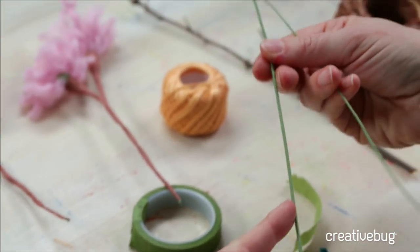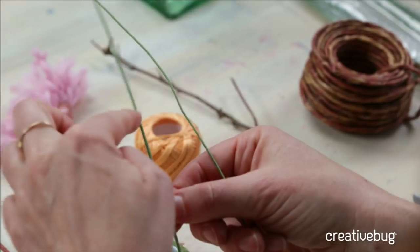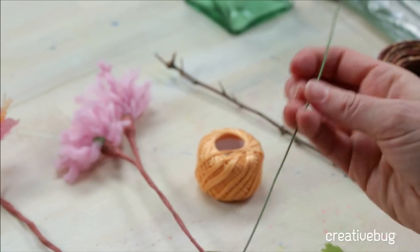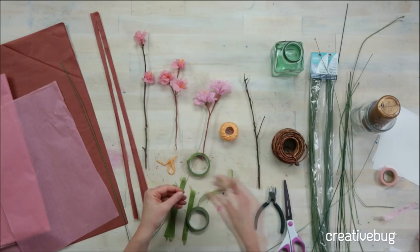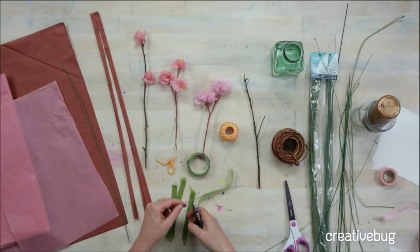If you're doing the main branch of a cherry blossom, I like to use a thicker one — this is the 18 gauge. But we're going to have some smaller blossoms coming off of this, so I'm going to use the slightly thinner 22 gauge and cut a 4-inch length just using my wire cutters.